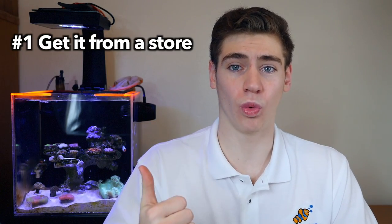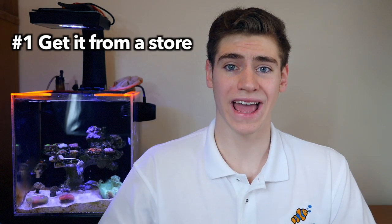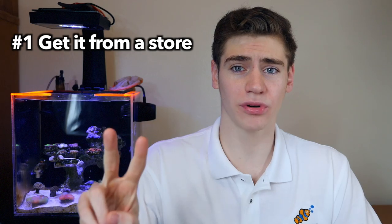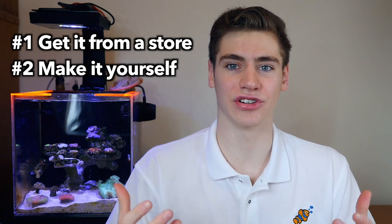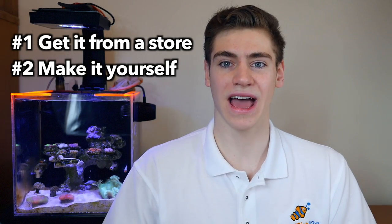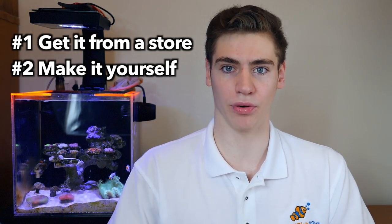The two right ways of getting water for your tank are either number one, you go to your aquarium store and you get it for free or you buy it from them, or number two, you somehow make it yourself. In my two years of living in on-campus housing, I've had experiences doing both of these.